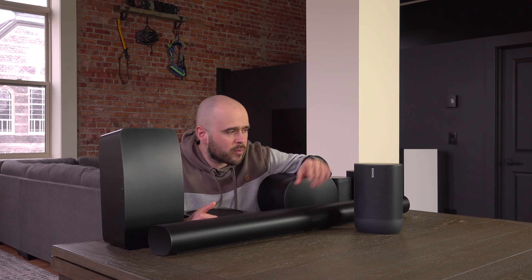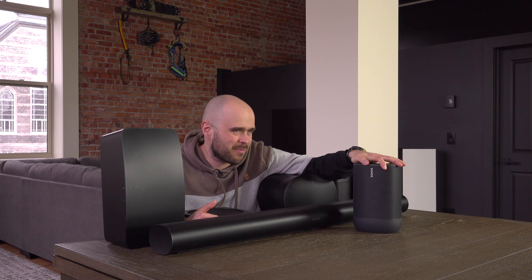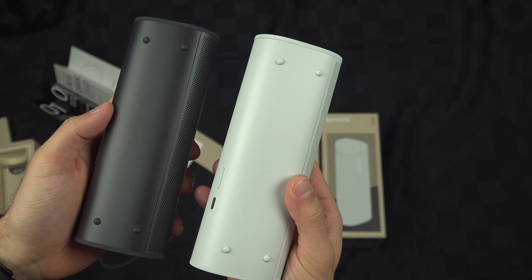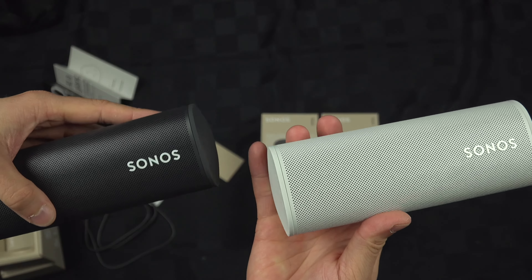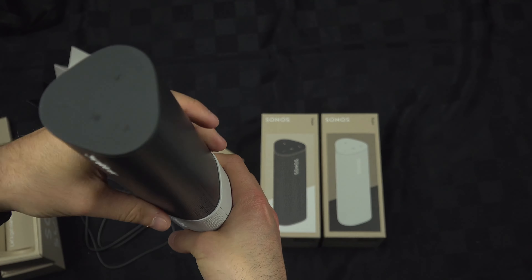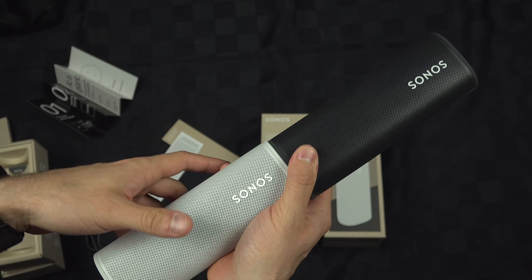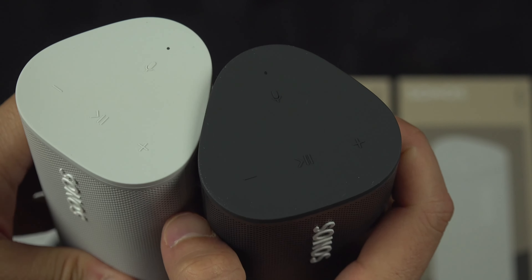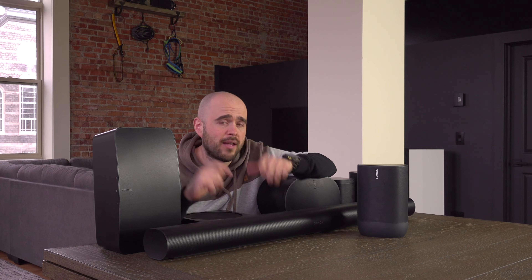There's also the Roam, which is like a mini Move. It has a battery, goes over Bluetooth when you take it away, and works on Wi-Fi. It's the same concept, except the sound quality is terrible — it's just too small a speaker. I do not recommend it at all. You will not use it as a home speaker unless you really don't care about sound quality. Personally, it's a no-go.